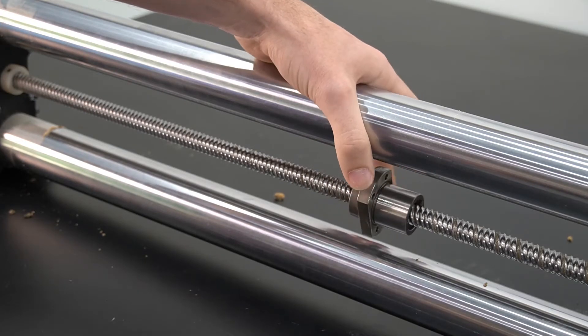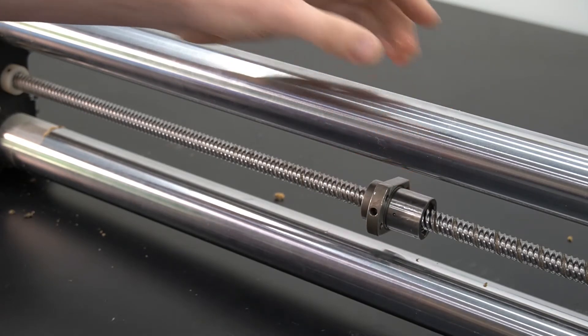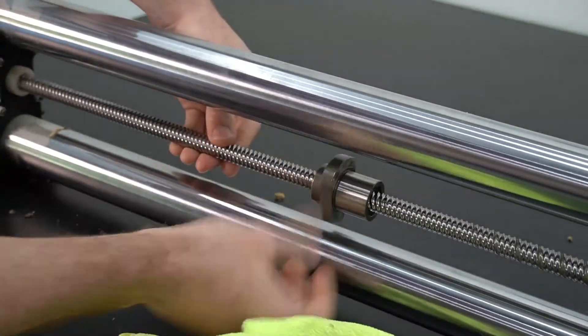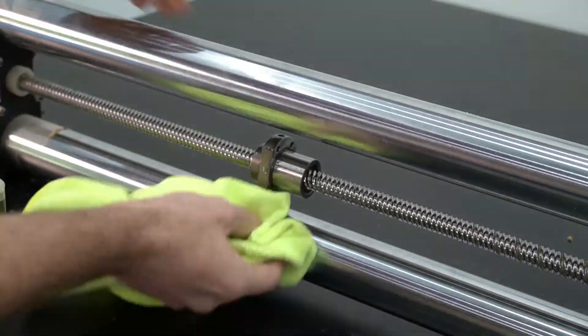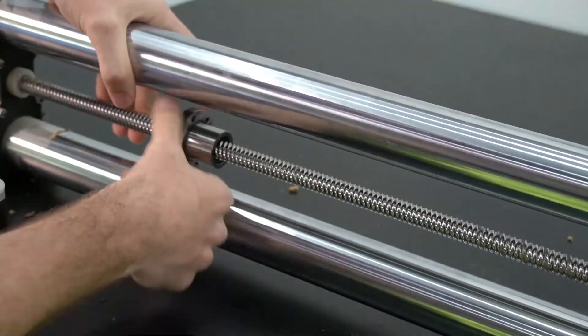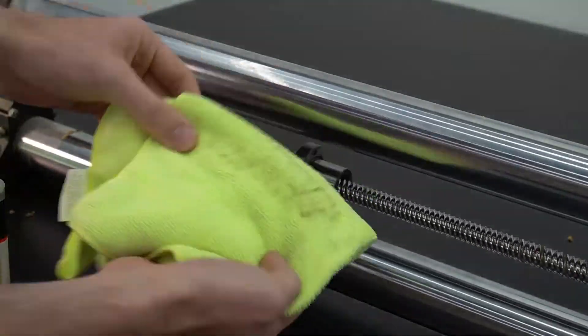As we work the ball nut back and forth and that debris comes out, we want to make sure that we're keeping the ball screw clean behind it — coming behind that with a rag and wiping up any excess is always a good idea. Repeat this process until you don't see any more debris coming out of the ball nut.